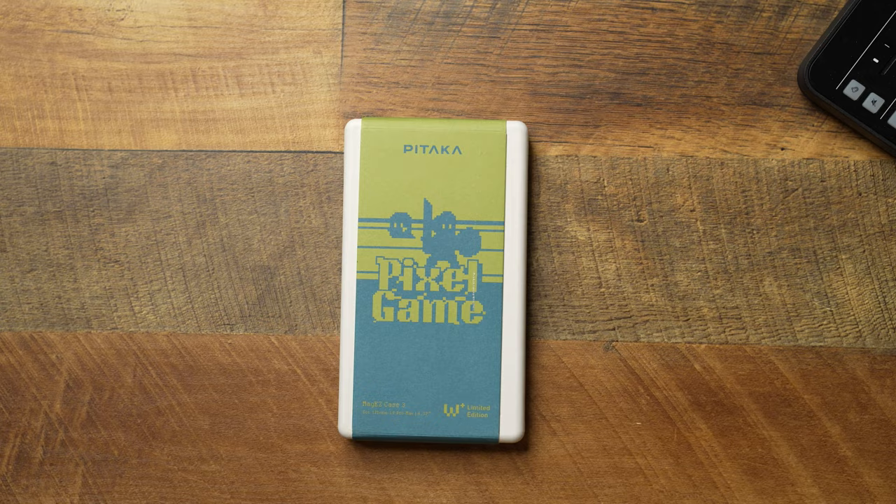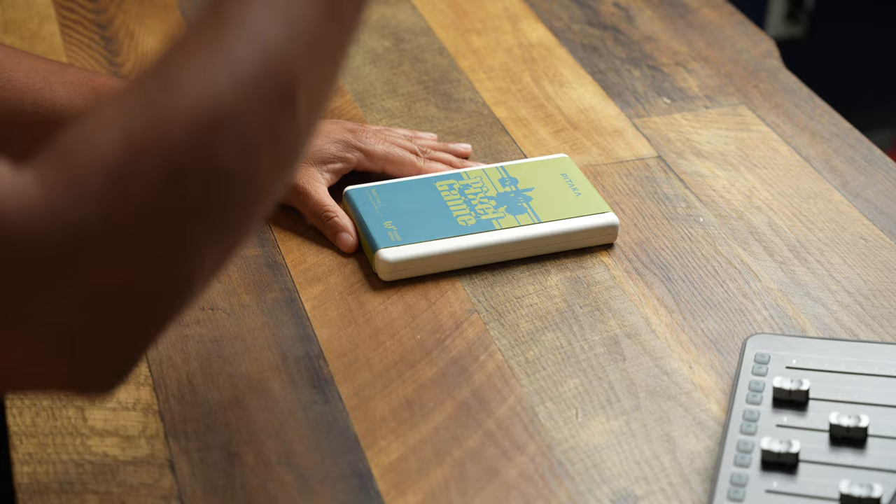I love doing these types of videos when a case comes out and they give you a nice limited edition. Now if you're a case nerd like myself, there's no better feeling — and I know some of you may be like 'what is wrong with this dude' — when you have a case that's individually numbered and limited. So when they run out, that's it. We have that right now with the MagEasy Case 3 from Pitaka for the iPhone 14 Pro Max, and they have come out with their Pitaka Pixel Game.